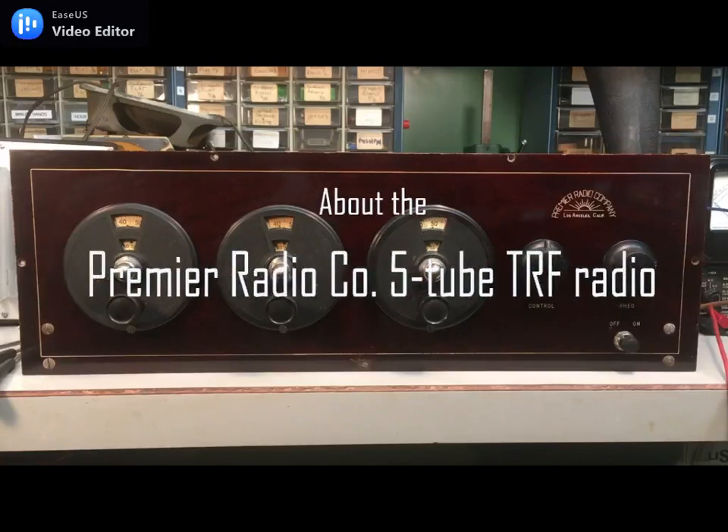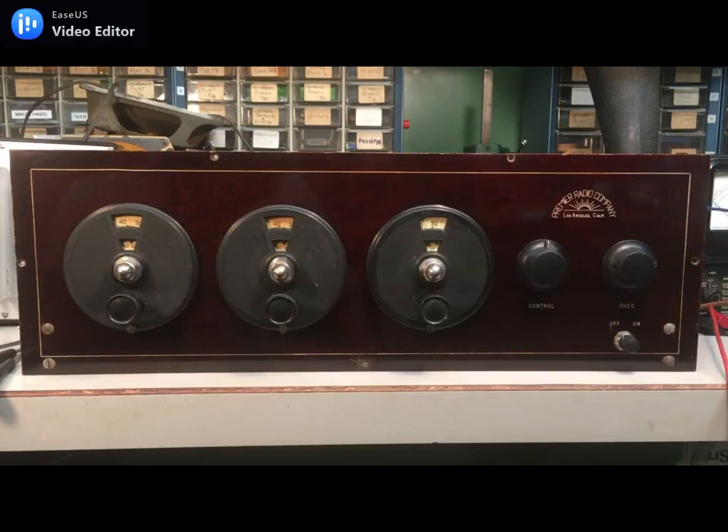Hi, this is Chris and this is a little video about my Premiere radio. Since I got so many positive comments and likes on it, I wanted to make a video about it.